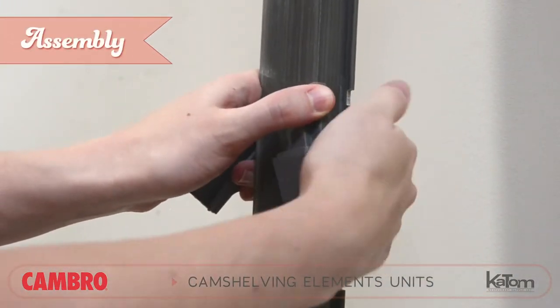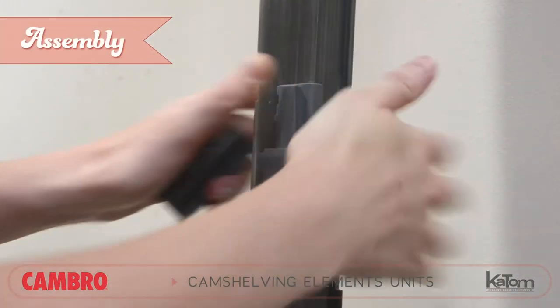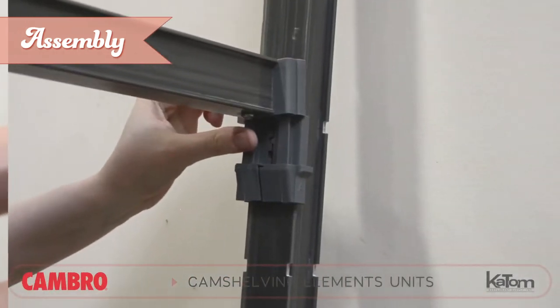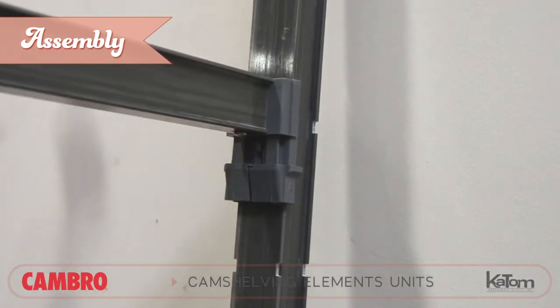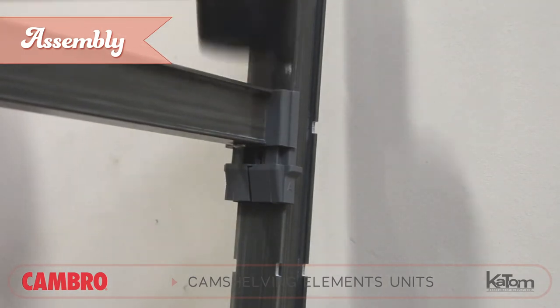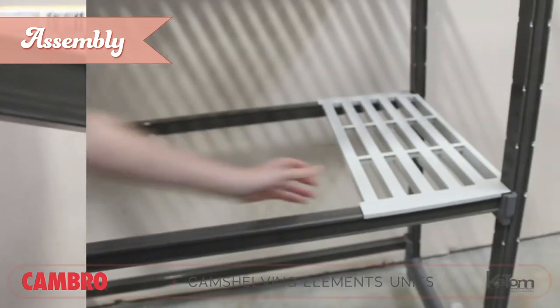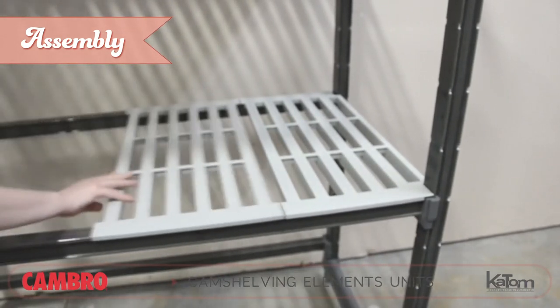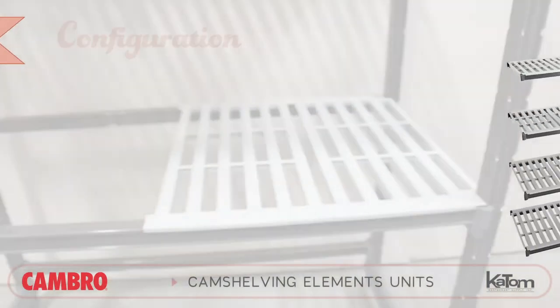Begin assembling your unit by fitting the dovetail pairs into the post notches at the desired height, then slide the ends of each traverse bar down onto the dovetails. Once in place, use the mallet to secure them. Finally, lay the shelf plates onto the traverses and fit them tightly against one another.